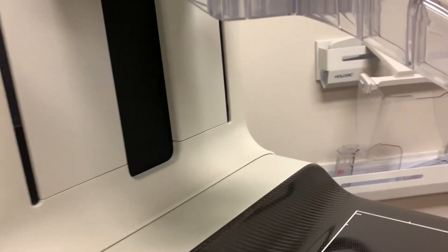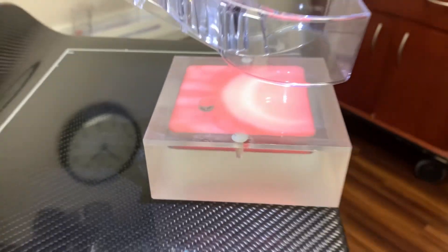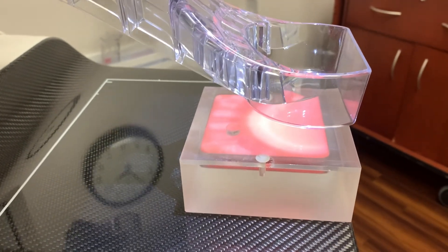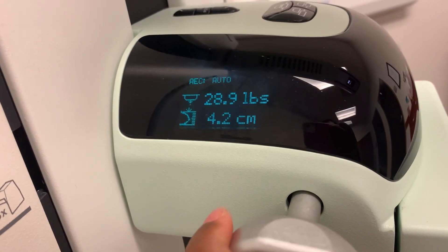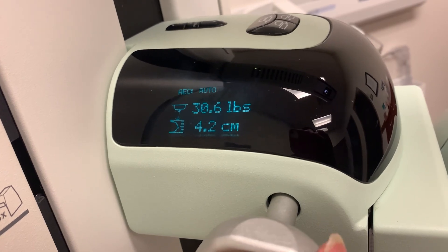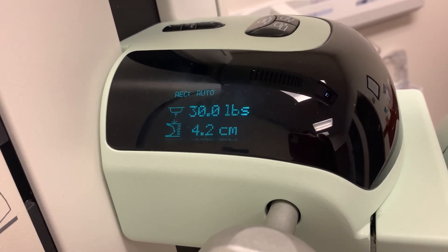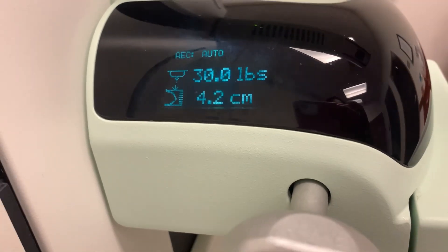Now I'm going to come down to about 30 pounds. I'm coming down slow. You see the pounds right here. It's going to start feeling tight, but I'm going to 30 — that's what the Mammie would say. Just try to get it to 30 as much as possible. And then you record your centimeters for the breast thickness, which is 4.2.